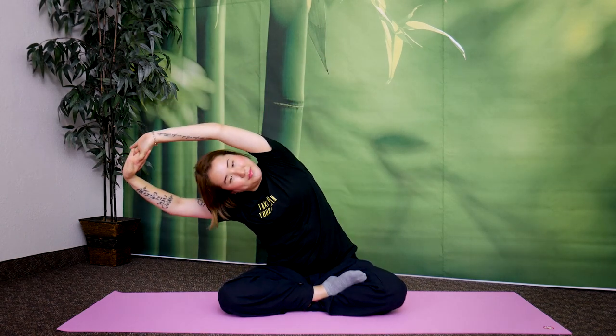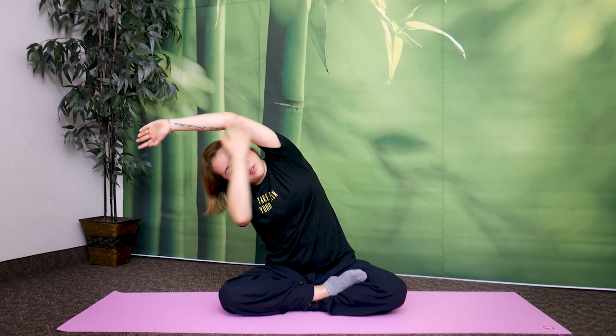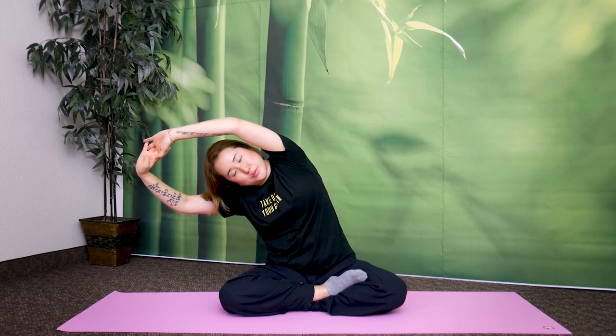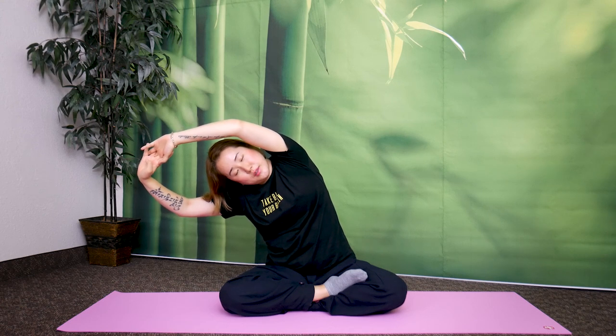Now stay here. Clasp your hands, stretch up, and lean to the left side. Try to keep your head forward — don't look down, because this will stretch a different part. Keep your head forward and feel the stretch on the side of your body. Breathe — it's very important you exhale. When you breathe out, that will help evaporate and detoxify the alcohol inside. Let's hold it here for five, four, three, two, one.